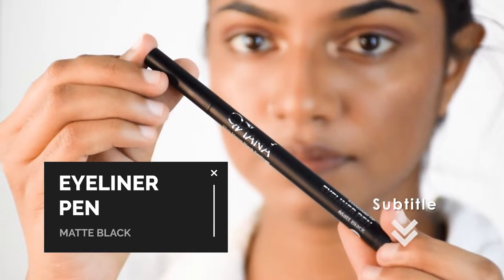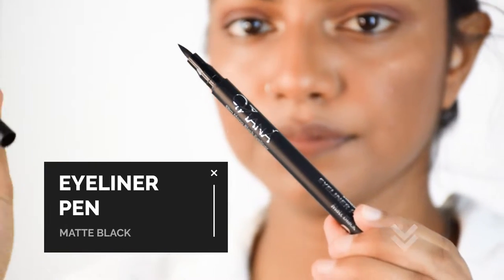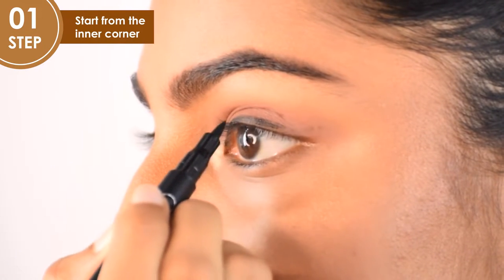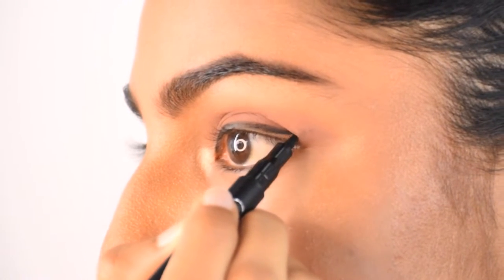Single and Tamil subtitles are available, so please click on the CC button below. The first step is to start at the inner corner of the eye. Once you apply the liner from the inner corner, start lightly drawing the eyeliner outwards in small strokes.